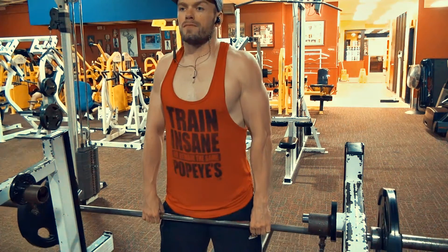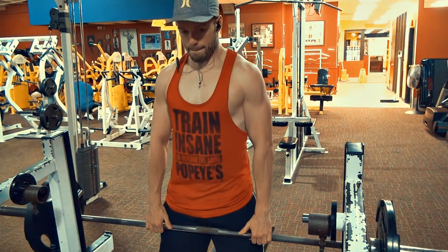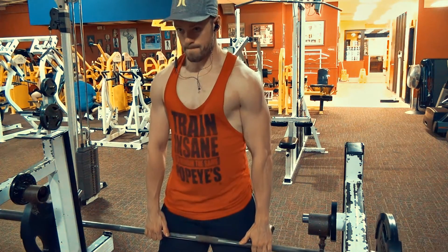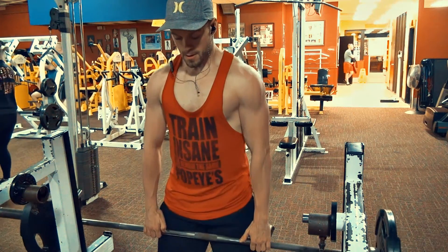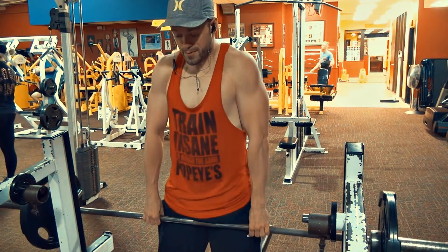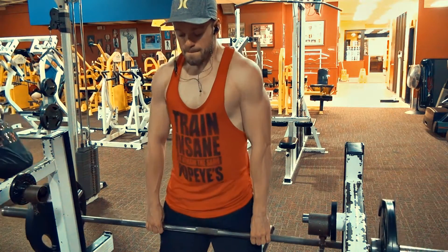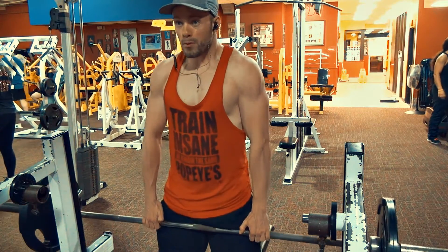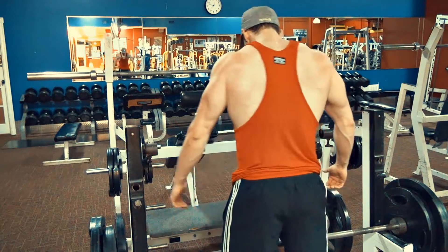Moving on after the bent over row, we've got shoulder shrugs. I like to use a barbell for this one. Later on in the body bulk regimen there'll be other versions — dumbbells, and also a kind of assisted pulley system with two separate lateral bars where you can overload the weight doing shrugs.